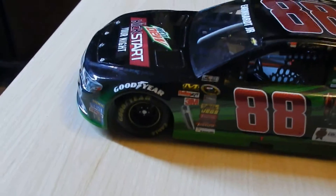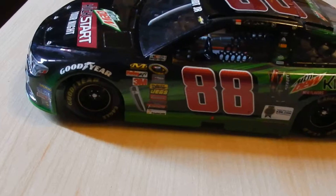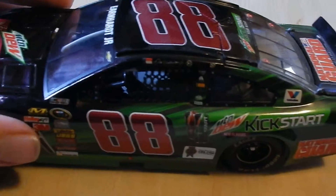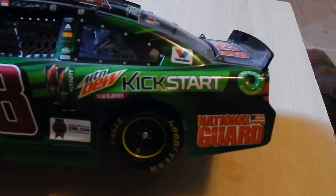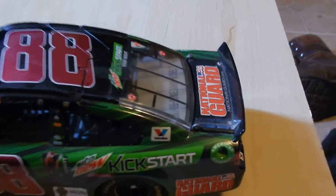You go down the side of the race car. You've got Goodyear Eagles, your regular continuing sponsors. You have the 88 in the purplish color. Two bottles or cans of Kickstart, Kelly Blue Book, National Guard, Valvoline, and the American Ethanol logo.